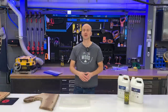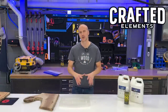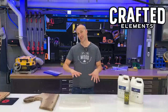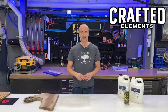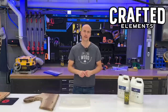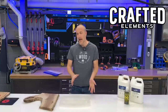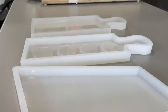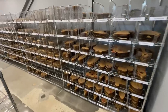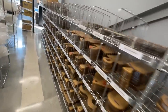Hey everyone, my name is Sean. I'm from a company called Crafted Elements. If you aren't familiar with our company, we started here in Guelph, Ontario, Canada as a side business and we've turned into the largest maker of silicone molds and templates for woodworkers and resin artists in potentially the world. We have over 200 different thick, super durable silicone molds and 250-plus router template designs.